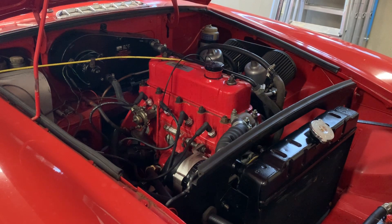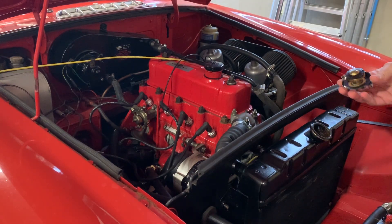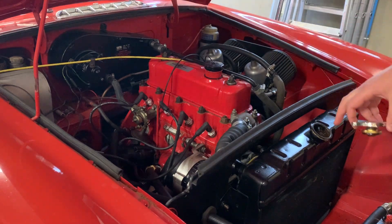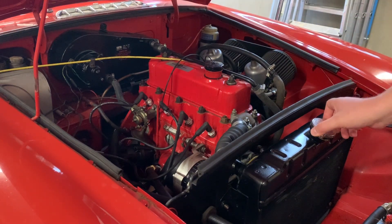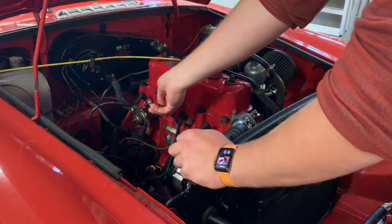As with any classic car, before taking it out for a decent run - this car has been sitting for a week - I'm going to check the fluids and do a few quick checks just before taking it out. Just looking at the water level in the radiator, it looks absolutely fine. Plenty of fluid covering the fins in the radiator - make sure it's back on tight.